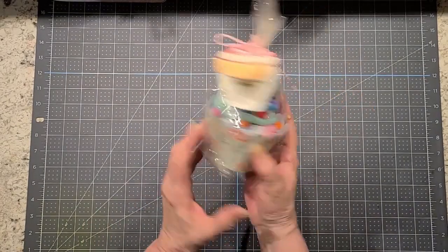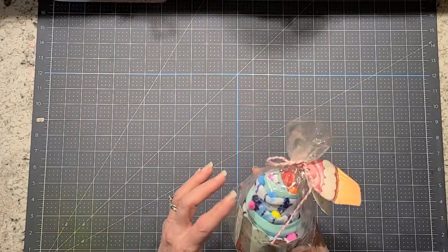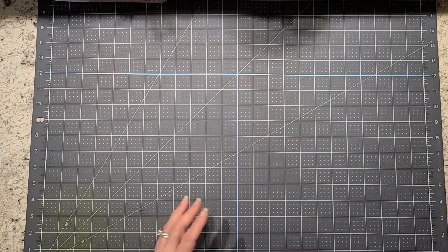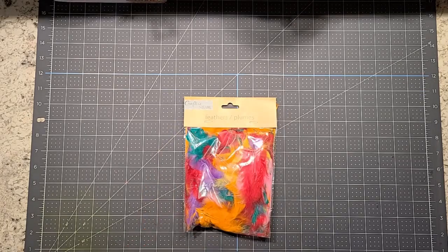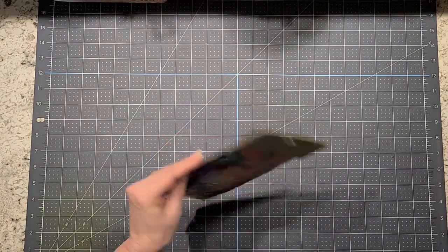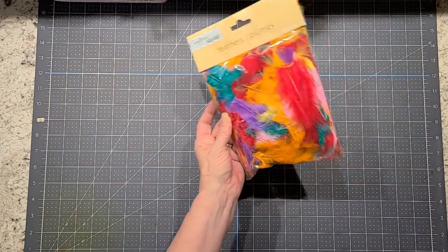I'm going to send her a pair of cupcake socks. Angela's favorite color is teal, so I tried to do as much teal as I could. I also have a pack of feathers I'm going to send her way. She does journaling and stuff, so I don't know if she can use them, but I'll send them.